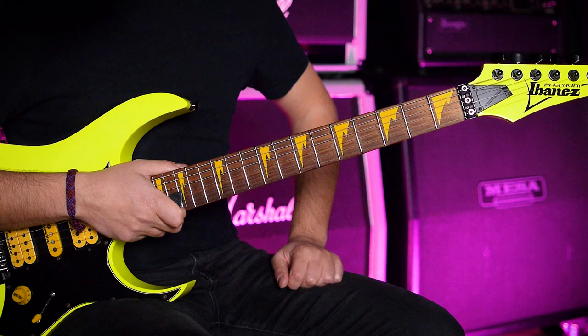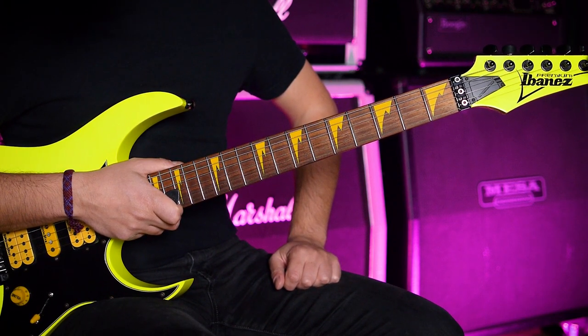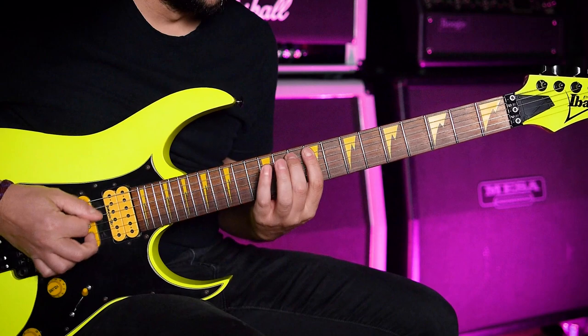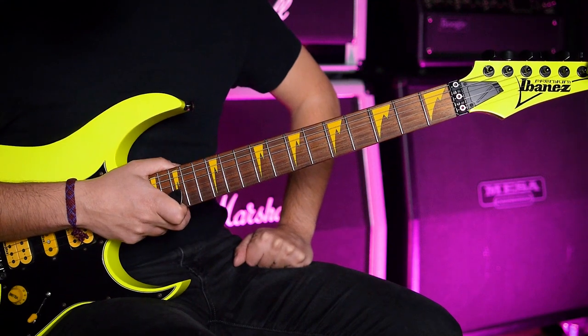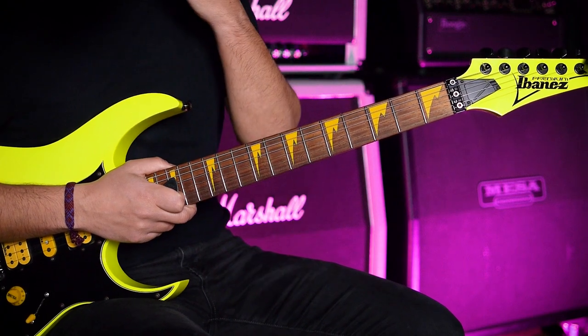Hi there guys, hope you are doing well. In this video, we will look at Dream Theater's Metropolis Part 1, Unison. This one is one of the best 6-tuplet exercises you can ever practice. It's a long-term exercise because it's super fast — it's 132 BPM with 6-tuplets.